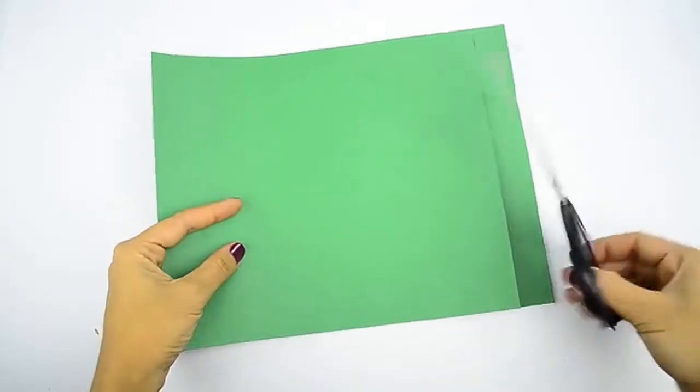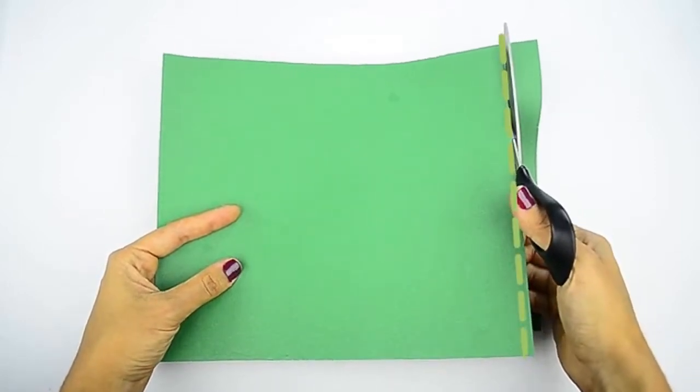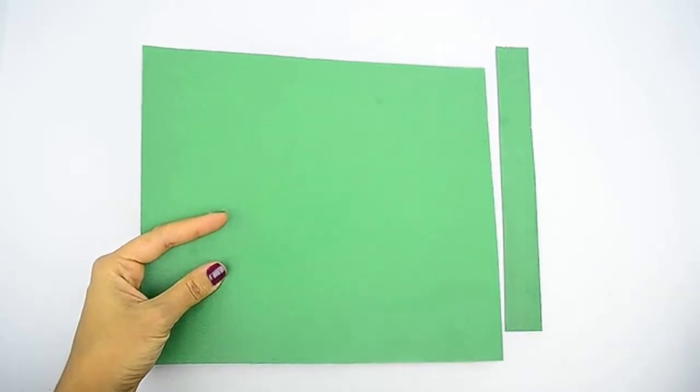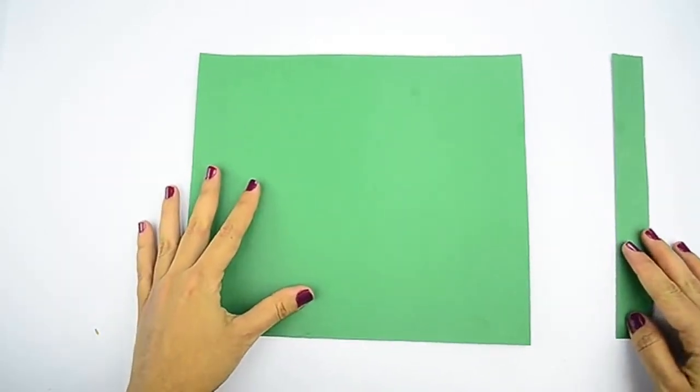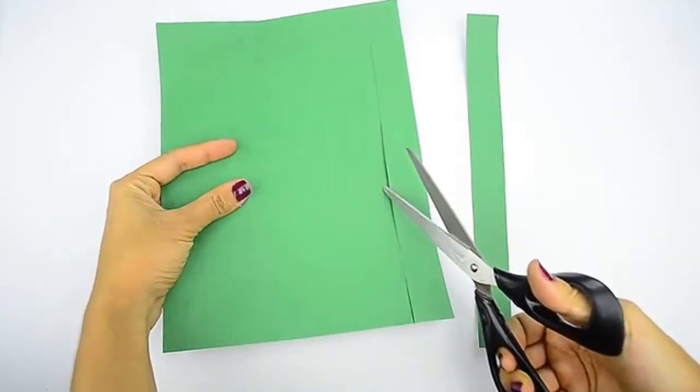Cut a 1 inch, or 2.5 cm, strip from the short edge of each paper. Use a pencil and ruler to draw a line going across the width of your first sheet of paper, 1 inch, or 2.5 cm, from one of the short ends. Cut the strip off, then set it aside. Repeat this step with the second sheet of paper. When you are done, you should have two sheets of construction paper and two 1 inch, or 2.5 cm, wide strips. Cut two 1 inch, or 2.5 cm, strips from the long edge of one sheet.